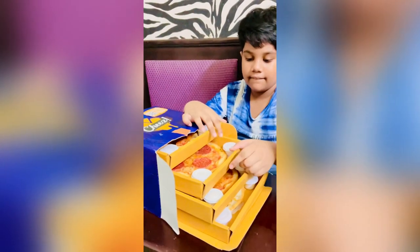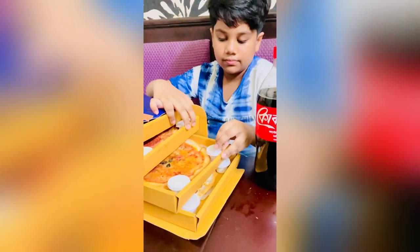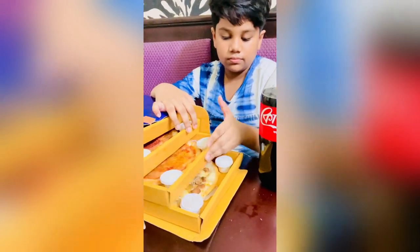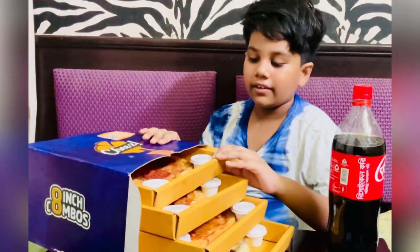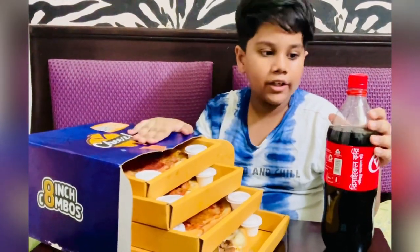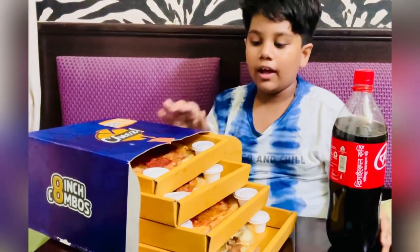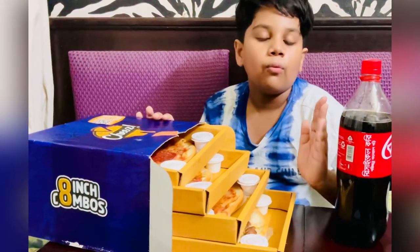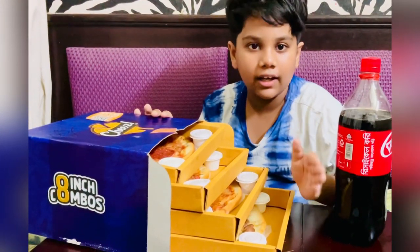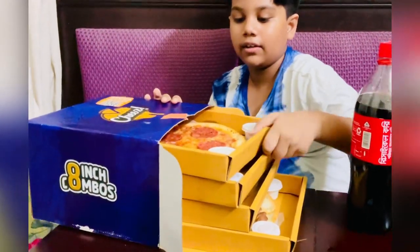Let's try it. This is the four pizzas — this is a bus combo. With the combo it comes with a cup of 1.25 liters, and the total was 1,558 tacos. We are gonna first taste the pepperoni pizza, and let's go.